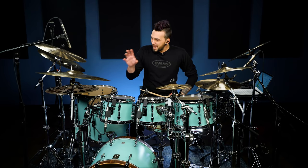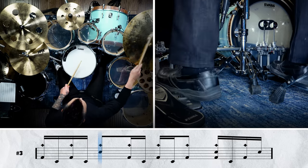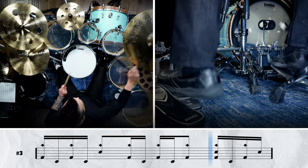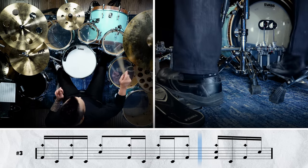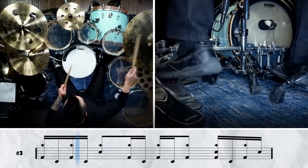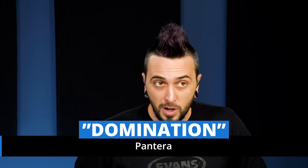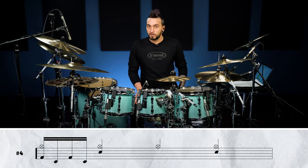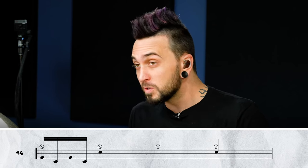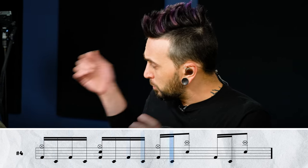Now let's hear what this sounds like with a metronome at the actual album tempo. The next groove we're going to check out is from Pantera's 'Domination.' This is going to have those big open quarter note rock hands underneath a cool syncopated 16th note double kick pattern. Here's the deal — this is a four-bar phrase. The first three bars are exactly the same as each other. We've got four kicks on one-E-and-uh, and that's it as far as what the kicks are doing.